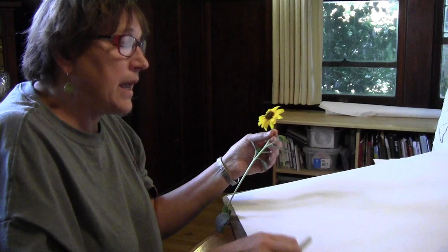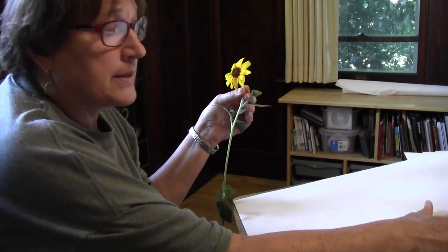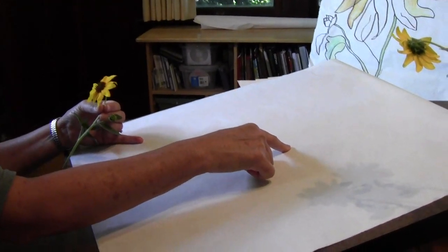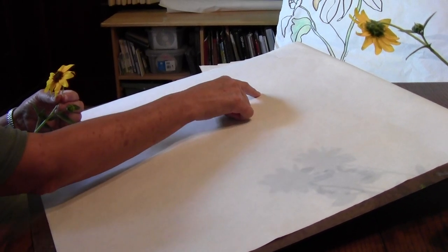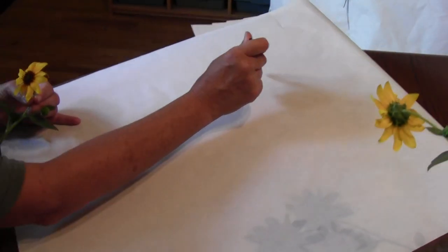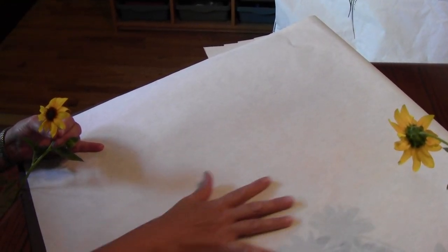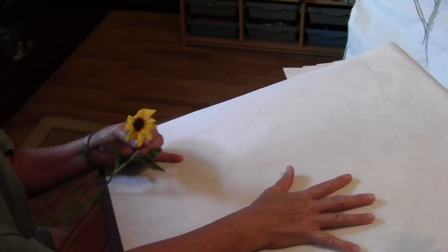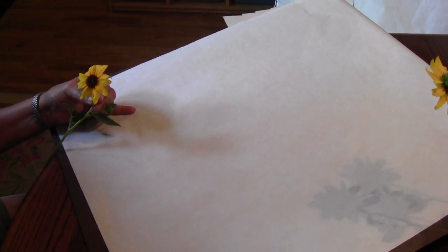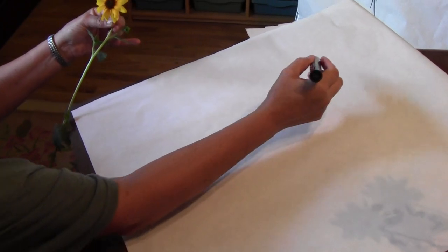I also noticed that most people put their images right in the center of the paper. So today, put your finger in the center of the paper and come up and to the left — that is the spot where we're going to start our drawing. Whenever possible, we don't want to put our image right in the middle of the paper. Today I'm going to be drawing with Sharpie so it's easier for you to see.